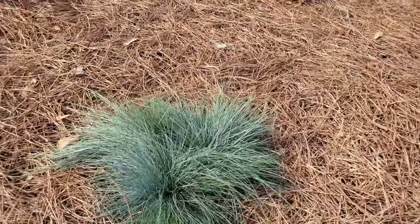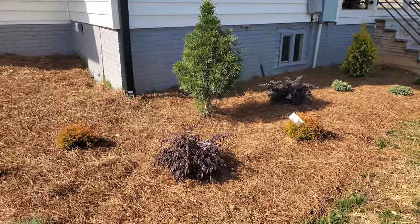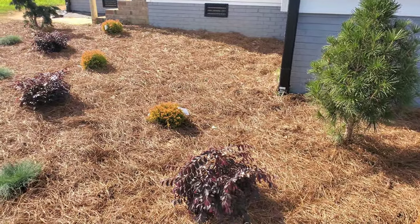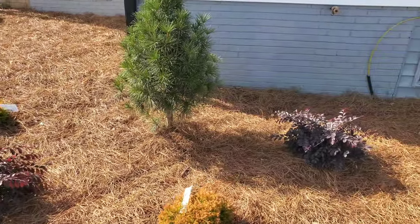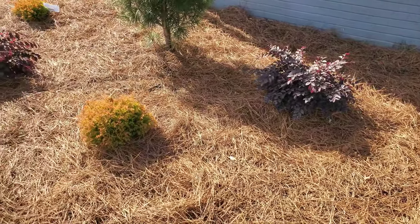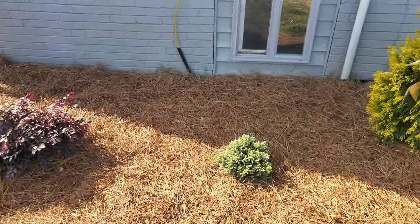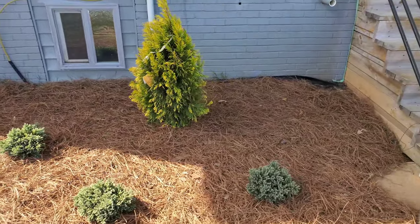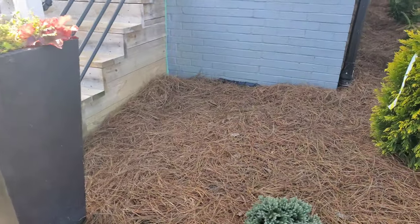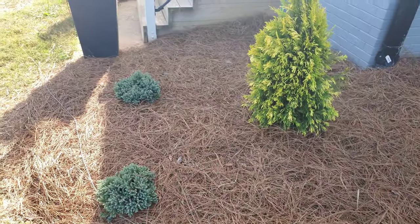I've got the Blue Festuca grass up in the front. Moving right along, I decided to continue the pattern of the Loropetalum and Fire Chief all around the Umbrella Pine. That Loropetalum filled in the gap along with the Fire Chief up front, and it just flows right into the Blue Star Junipers that go around the Forever Goldie. On the other side, I've got the Blue Star Junipers and the Forever Goldie to match.